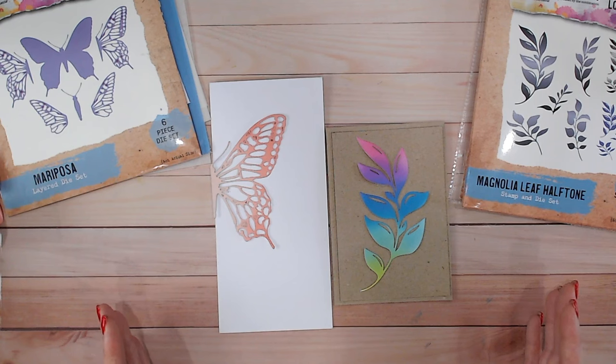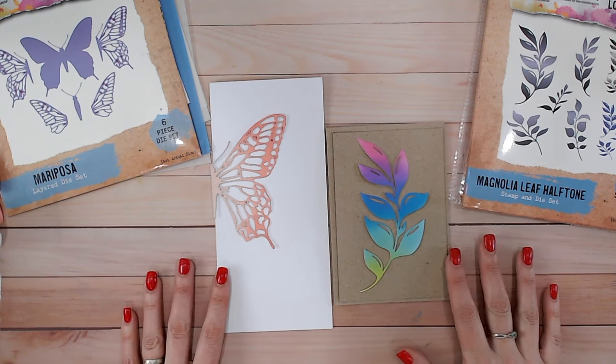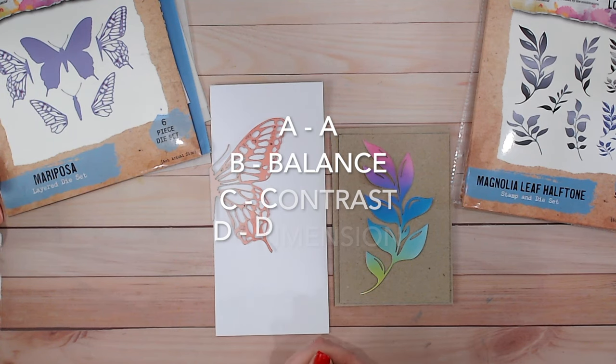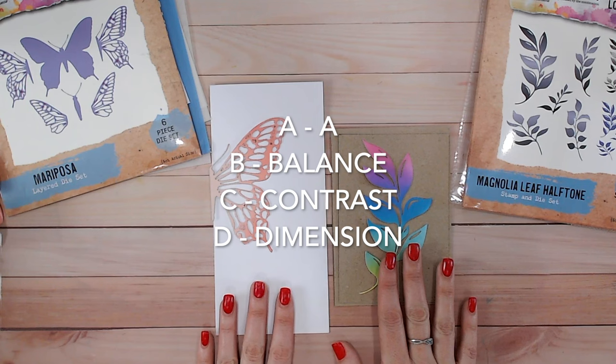Once you've got your colour scheme you can go ahead and choose things like your embellishments, your mattes and layers, and colours for those. So it's really important to get your colour scheme nailed down near the beginning — though of course that can vary and you can change it as you work through your card. Now it's important at this stage to mention that you need to keep in mind the ABCD throughout your card. This refers to balance, contrast, and dimension within the card somewhere within the finished piece.